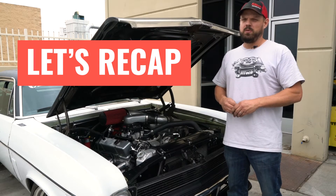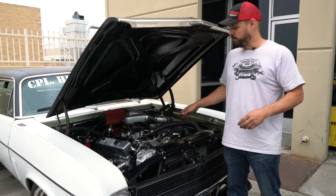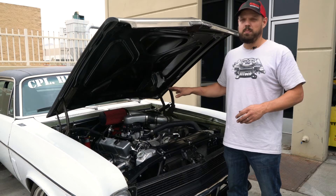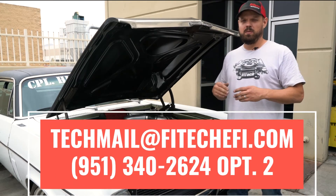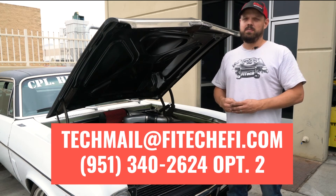The key thing with proper coolant temperature sensor installation is to have it on the engine side of the thermostat in the coolant flow. That'll give you an accurate reading and ensure proper operation of the Phytek EFI systems. If you have any questions or comments, leave them below or contact tech support. Join us again next week for another Tech Tuesday at Phytek.